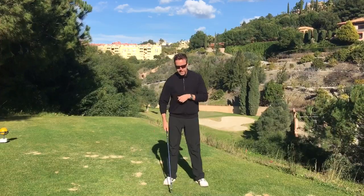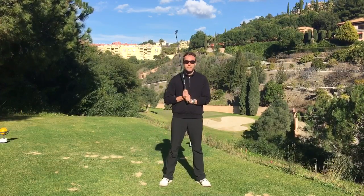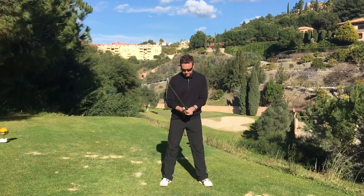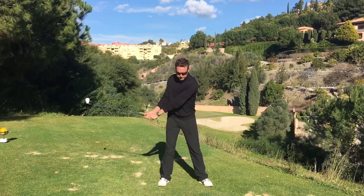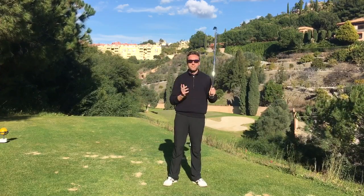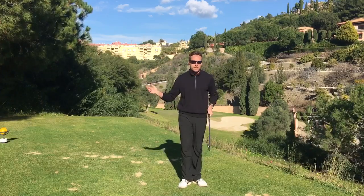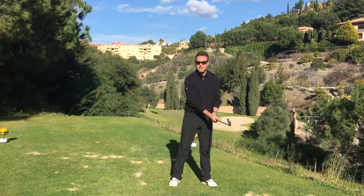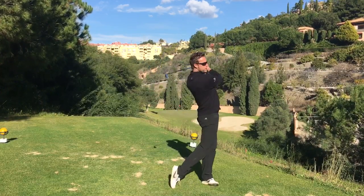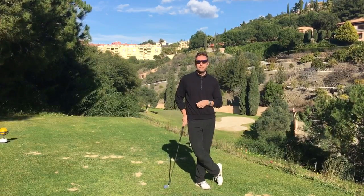Try that next time you play, especially if you're feeling a bit nervous — you're standing on the first tee, you've got a few people watching, you're in a tournament. Focus on making a few practice swings where you keep your grip pressure very constant. It doesn't have to be light, it doesn't have to be tight — it just has to not change throughout your swing. If you can do that, you'll find that your rhythm takes care of itself.